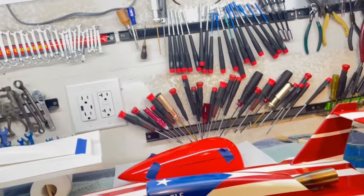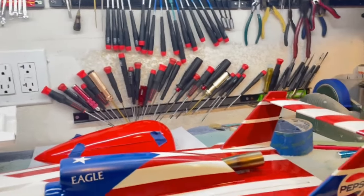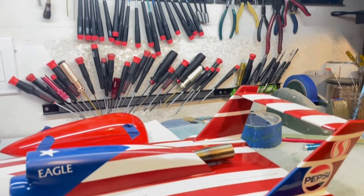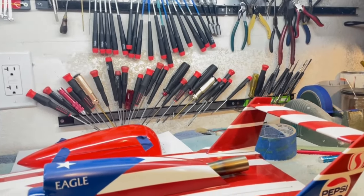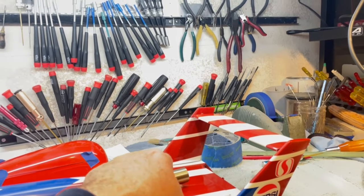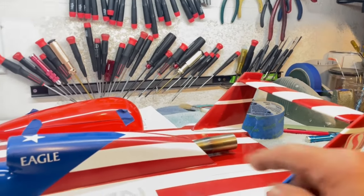If you remember, some of the parts for this thing went missing in action, and one of them was the exhaust stack I made. Well, I made a new exhaust stack using the same materials and the same techniques, although I think this one's slightly different than the last one, and slightly preferable to what I had hoped the first one was.